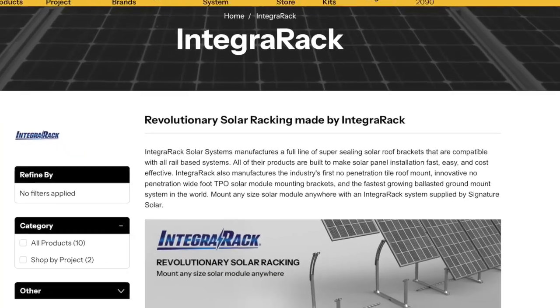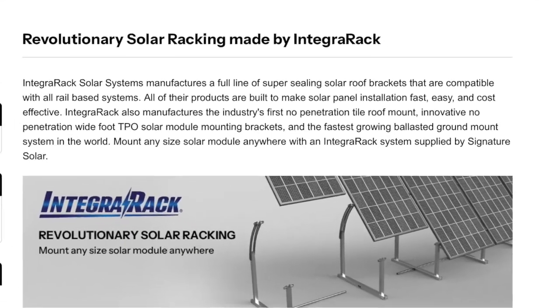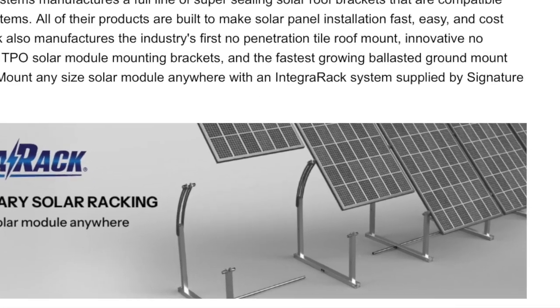In the meantime, your current ground mount options from Signature Solar include the Integra Rack, the Powerfield Power Rack, and the Chico USA Ground Flags. Now fair warning, some of those ground mount systems are on back order due to the recent surge in solar demand, but all of them are still relatively DIY friendly and budget conscious compared to professional installs. If you're looking for something that installs quickly and easily, the Integra Rack is probably your best bet. It's similar in design to the Brightmount but about 40% more expensive — that said, it comes with more options for ballasting and anchoring and goes together faster.